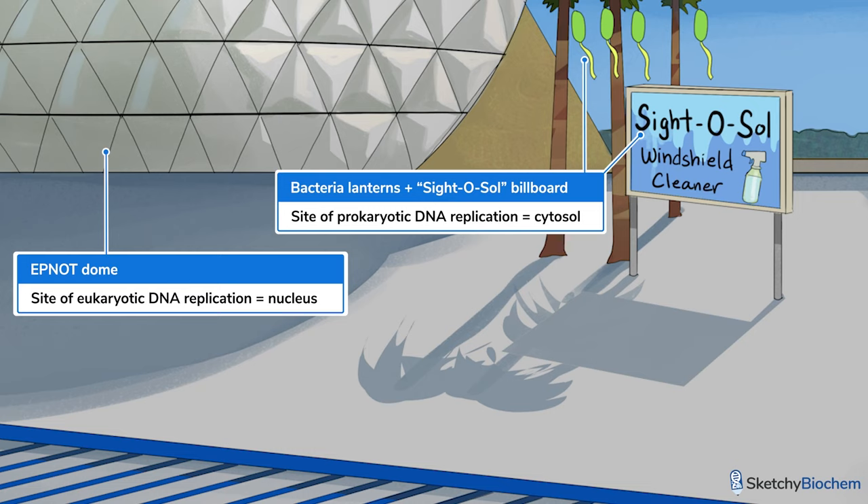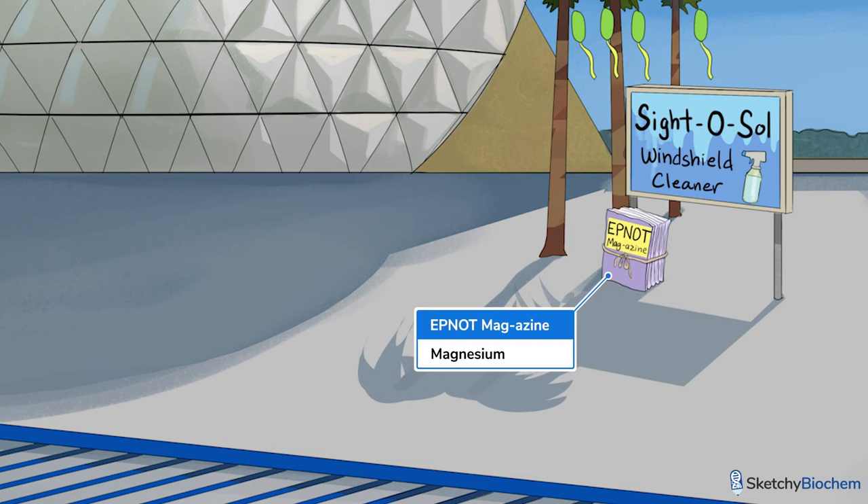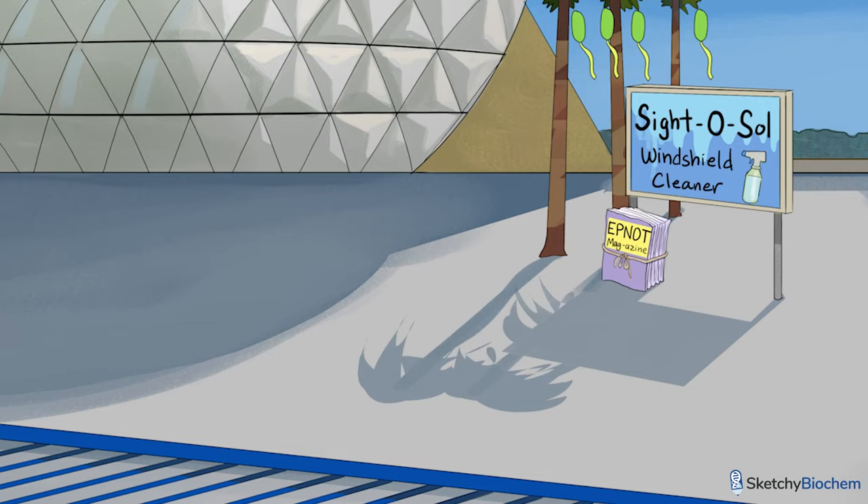In contrast, eukaryotes replicate DNA in the nucleus. And last but not least, we need magnesium to replicate DNA — it's a cofactor for some of the enzymes involved. With that said, let's dive in.